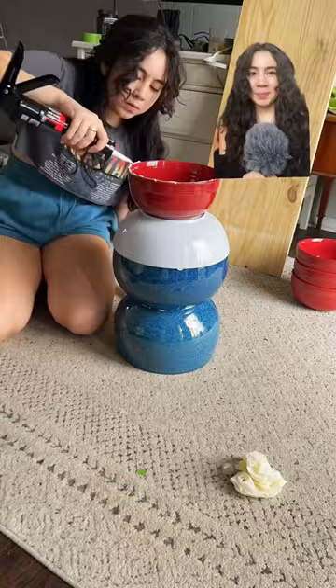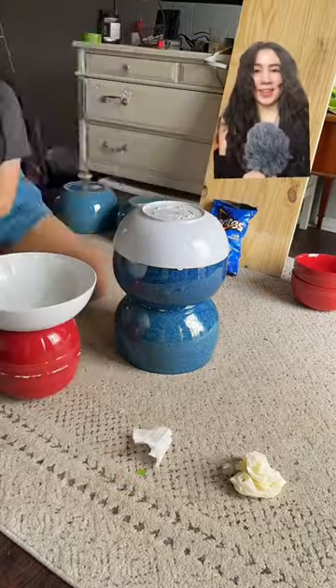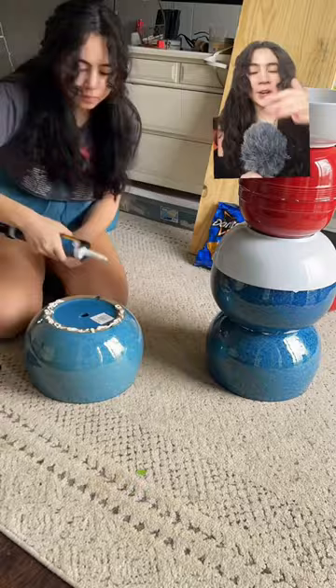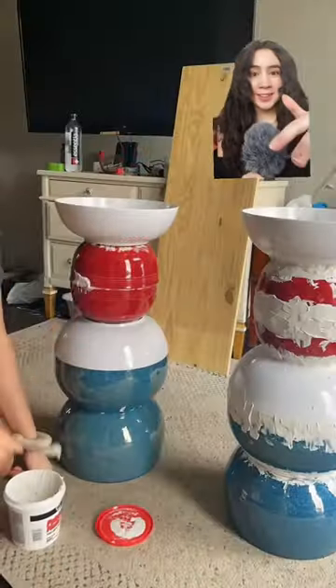First step, we are gluing everything with Liquid Nails. It makes everything stick together — no hassle, no nails, and it's amazing.